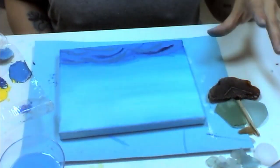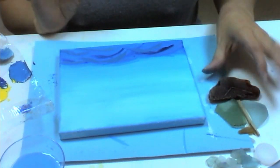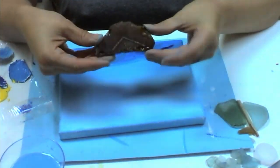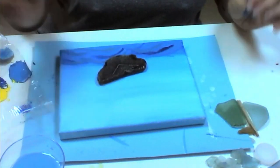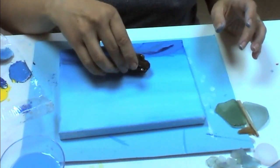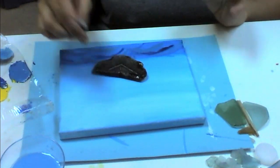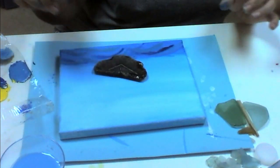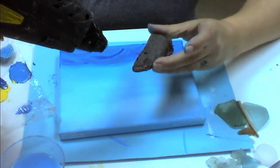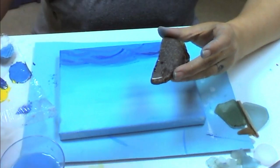Now that my canvas is dry I'm going to pick the pieces up one at a time. The most obvious one to start with is the base of the boat. I'm going to decide how I'd like to place it — smoothly or going up at a little bit of an angle. I'm going to place mine going up slightly. Because I'm gluing it onto a canvas I'm using the hot glue gun.